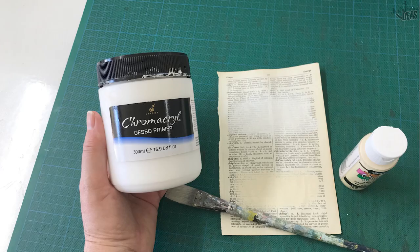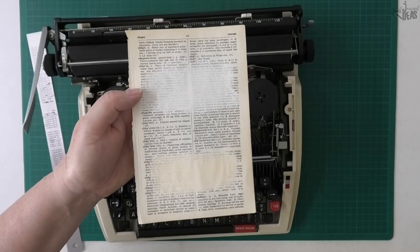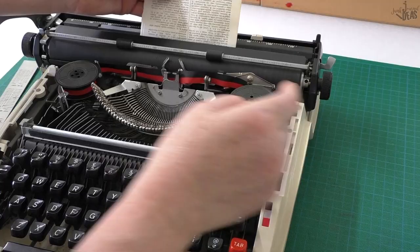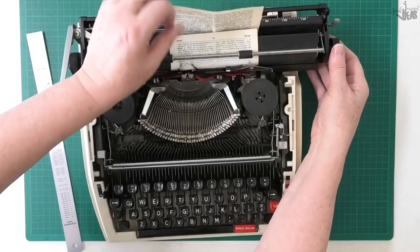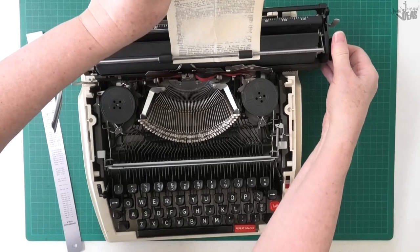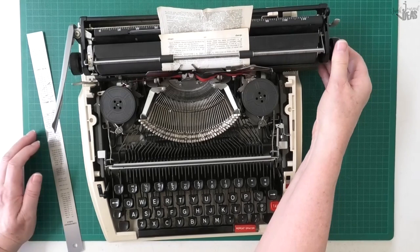This is an old Webster dictionary. I've used white gesso at the top and antique white acrylic paint at the bottom. I'm going to put that in upside down, back to front. The tab is where I'm going to start — around about here. Work out where you want to start, take that out and come back a bit further. Take a bit of care where you're placing things — it'll really be worth it.